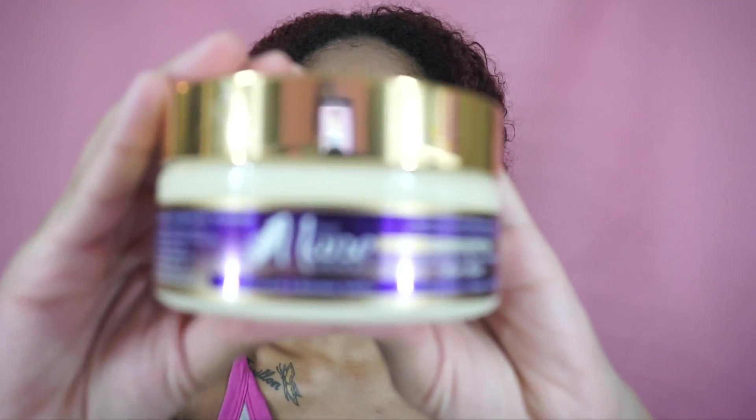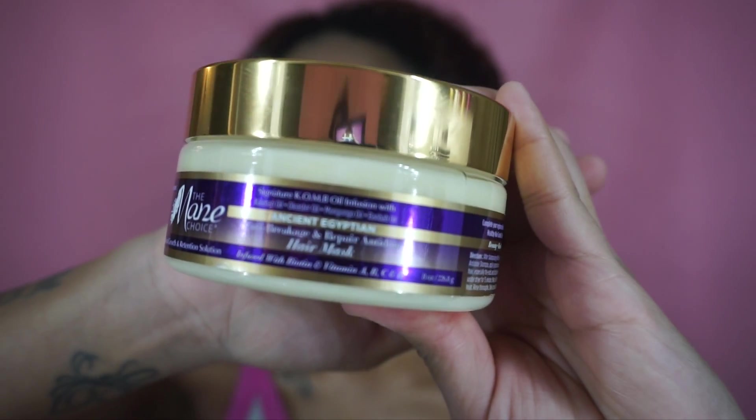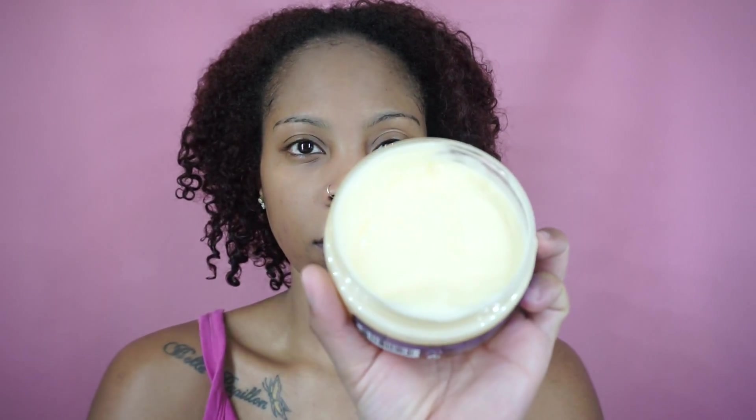Coming back with freshly washed hair — I used the shampoo and conditioner from the ancient Egyptian line and it has left my hair really soft, I'm loving it. Now I'm going in with the mask. It dripped out and I had to save it, oh my gosh!